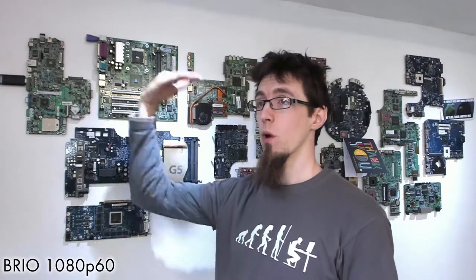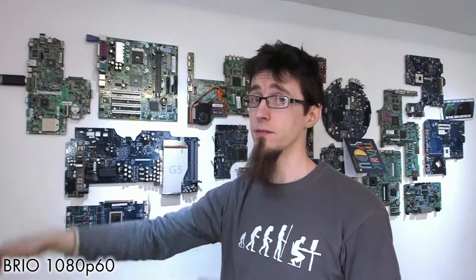The other huge difference is 60 frames per second. Waving my arm on the Brio is nice and smooth, but on the C920 it looks choppy — we've dropped to 30 frames. Back to 60 frames and it's smooth again. As a talking head, 30fps is fine, but at 60fps there's a subtle change: I pop out of the screen more, looking like I'm talking through a window rather than a recording.